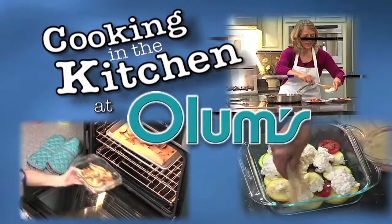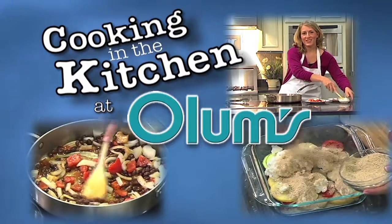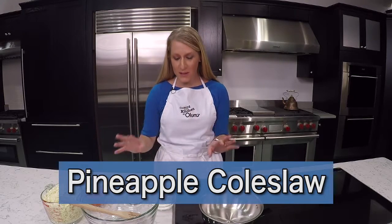Cooking in the kitchen at Olum's with registered dietitian Molly Morgan, Olum's cooking consultant. This week I'm making pineapple coleslaw that comes together really simple and is full of flavor.